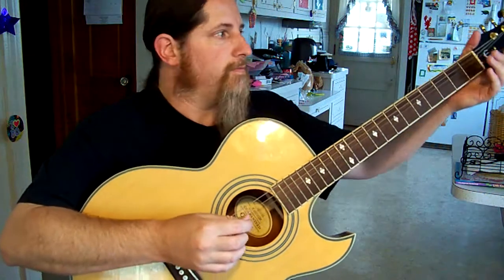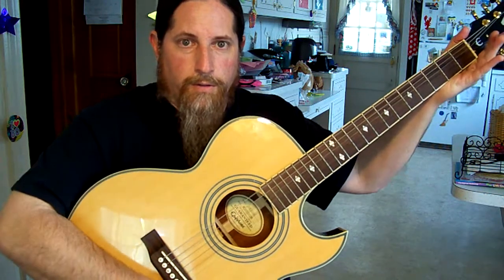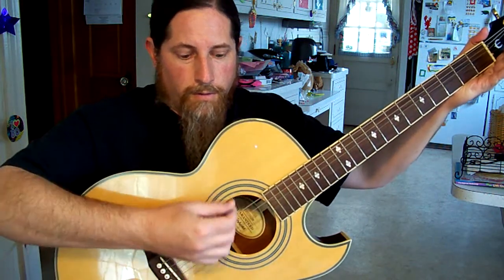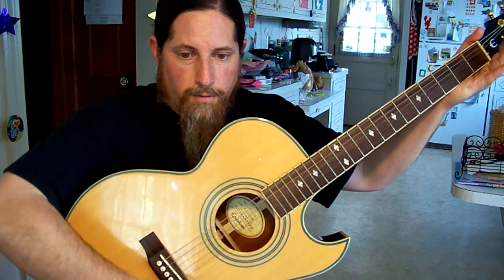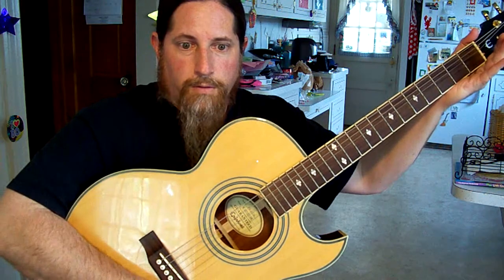So you ready for this? Can you hear the difference in the tone?